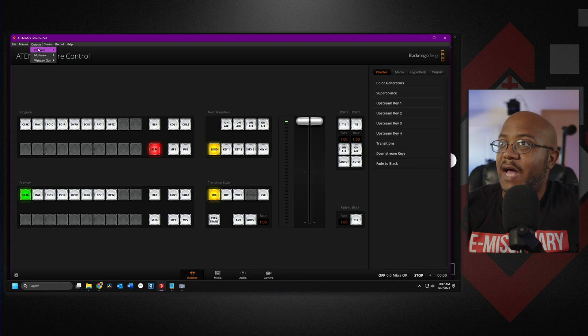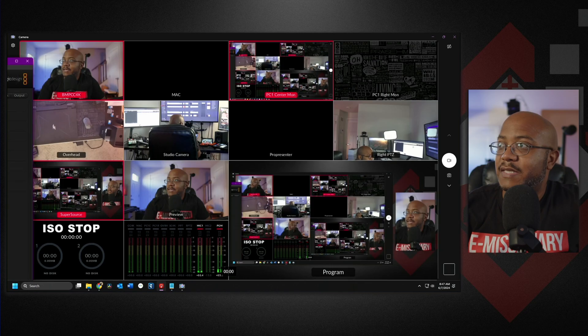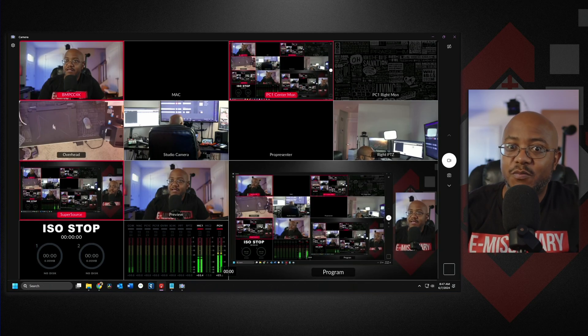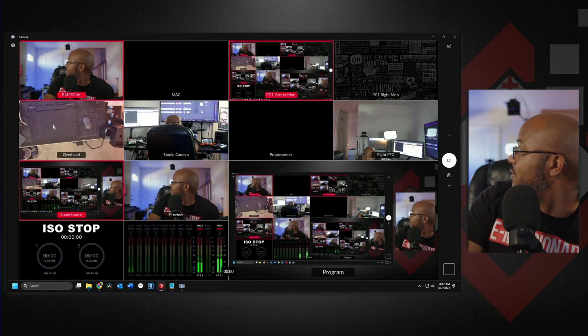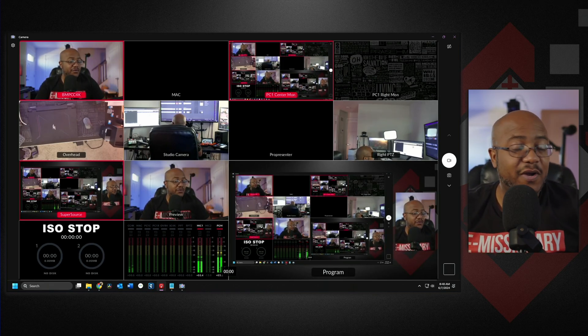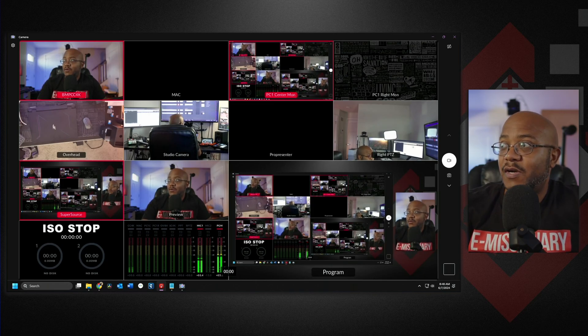But if I come over here and change the output for the webcam output to multi-view — see, now that is what's going to the program out on screen. That's pretty cool. I've got to be careful to make sure I am recording the HDMI output, so that's where it goes.